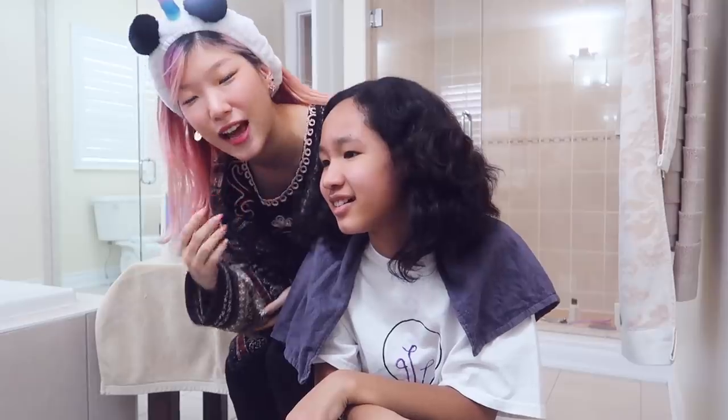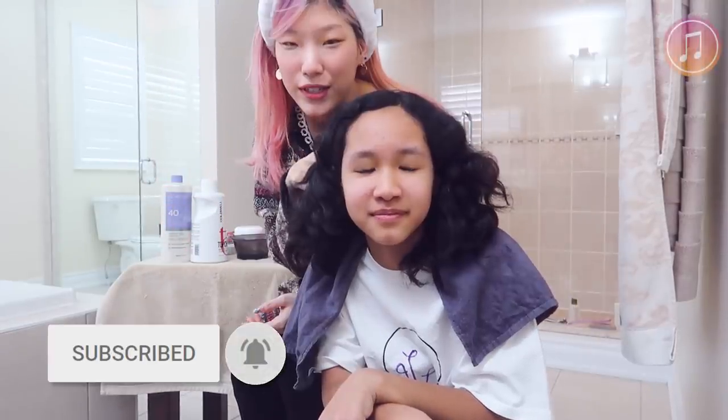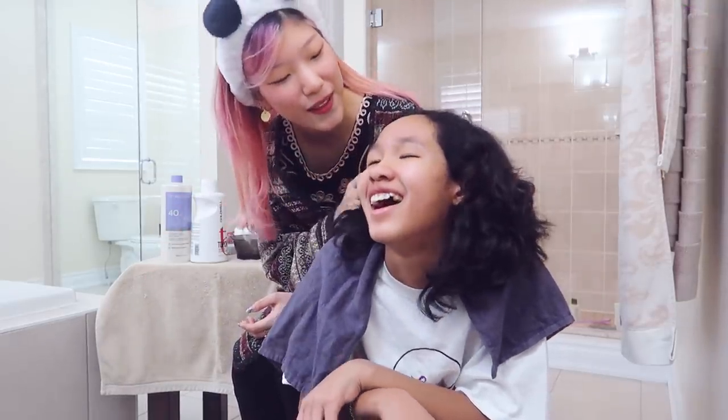Emmanuel's here because she wants — actually, I'm here at Emmanuel's house. We're going to do some purple streaks in her hair. Actually just one streak, but it'll be like a highlight.